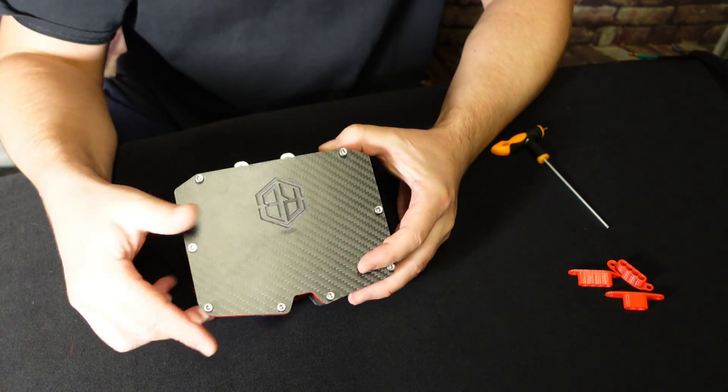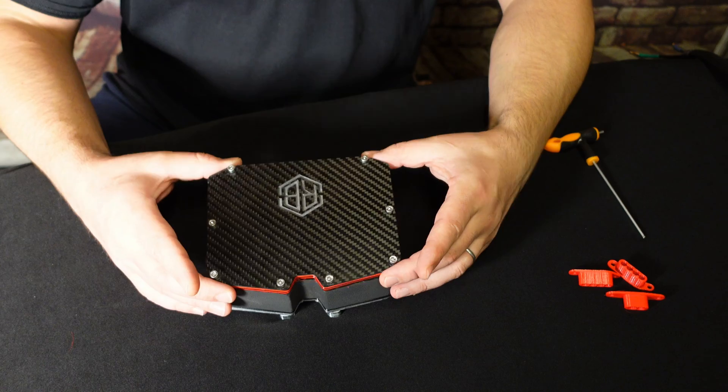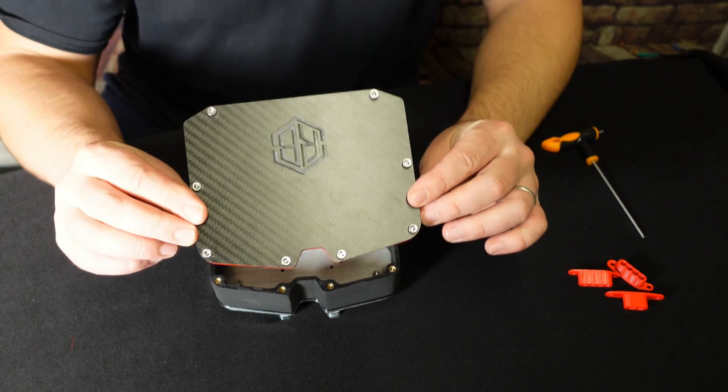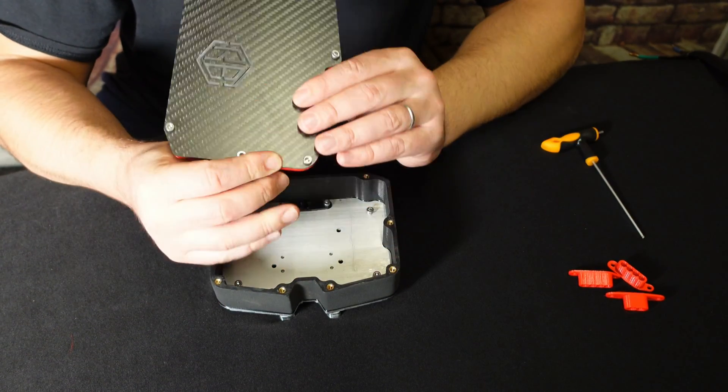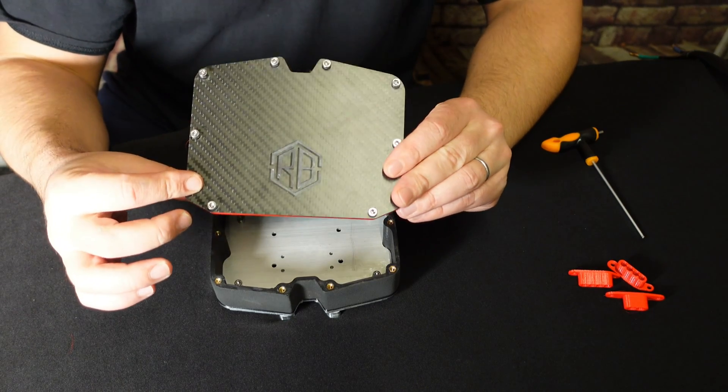The cover for the box itself is actually real carbon fiber, CNC'd out to the shape, and there is a nice little engraved logo — Red Board Customs. Very nice.